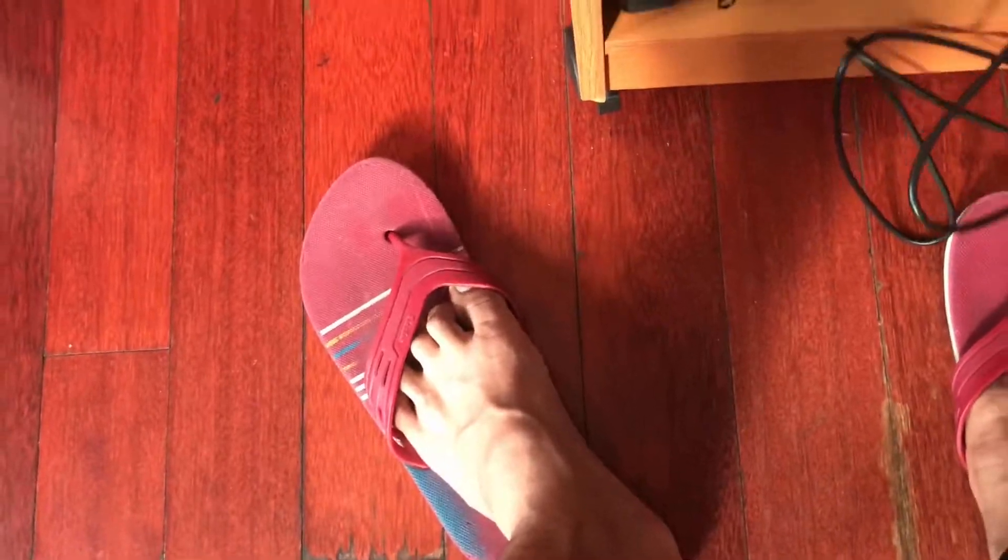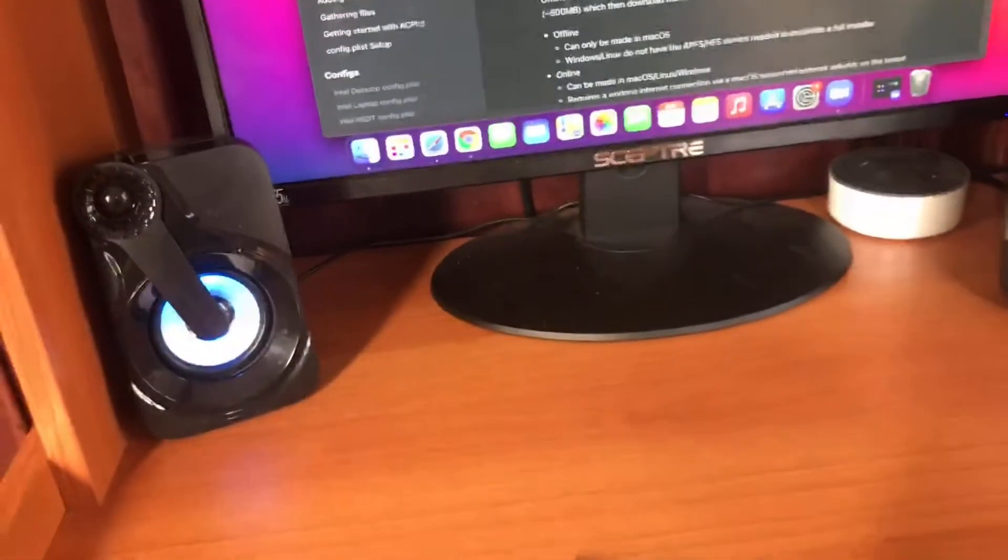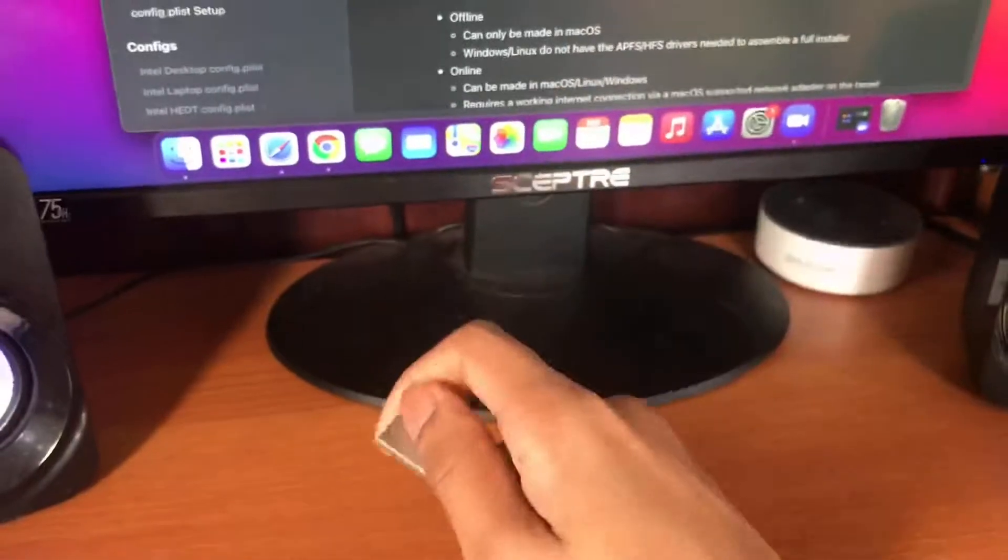Also, don't forget to use an SSD. I'm using an external SSD as you can see here. You really must have an SSD — and also use a USB 3.0 drive.